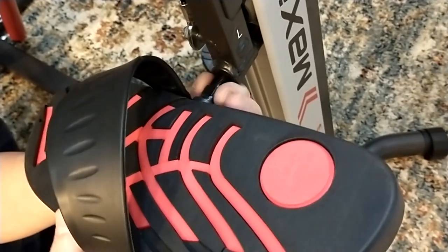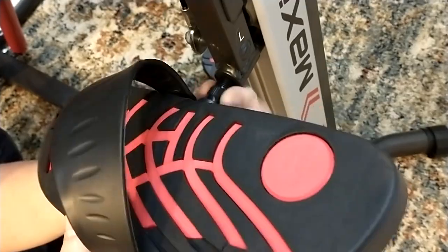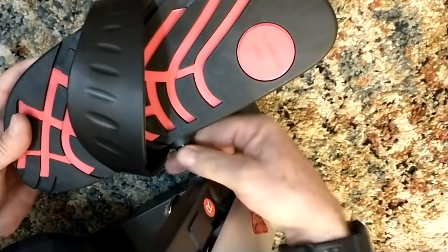We're attaching the left pedal. You can start with your fingers then you'll have to finish the job with the wrench. And now the right side.